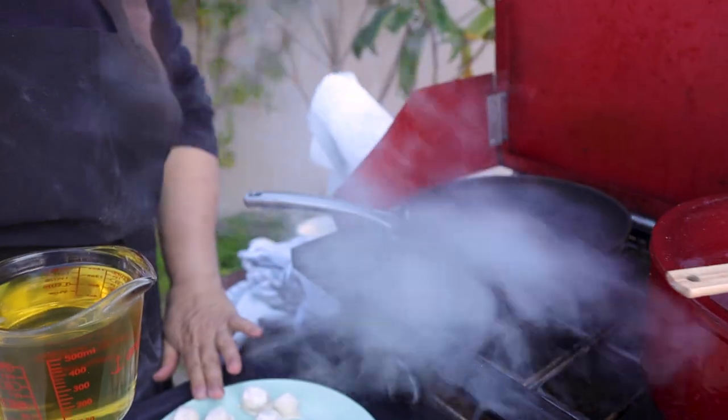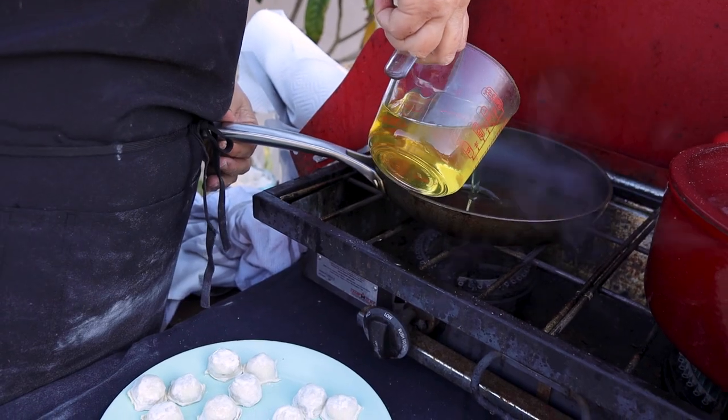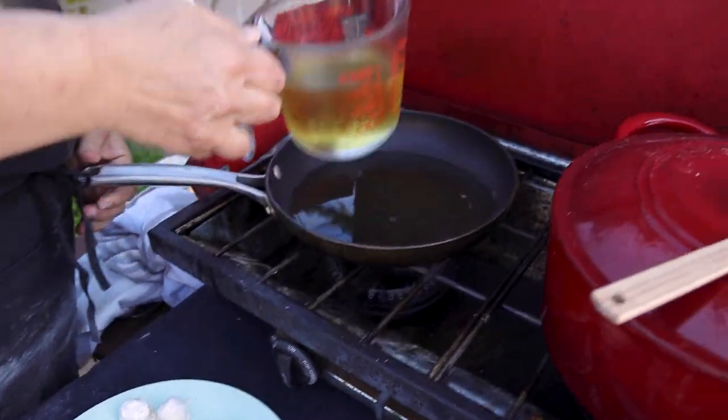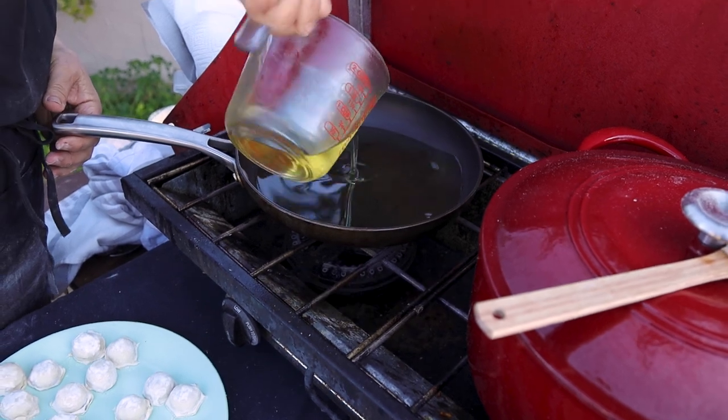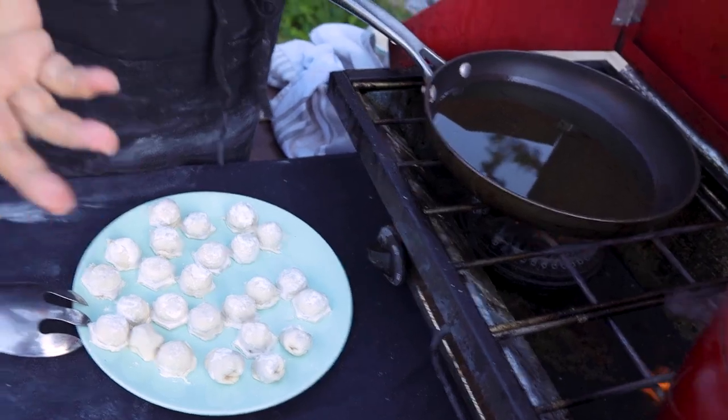Now I'm going to fry the shish barak. I'm going to put about one cup of oil, maybe a little bit more. Some people fry it, some people bake it — it's up to you. For me, I'm used to frying. It tastes better. But it's up to you if you want to bake it or fry it.